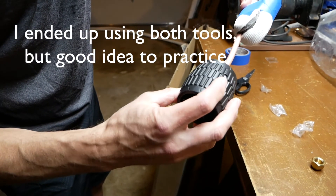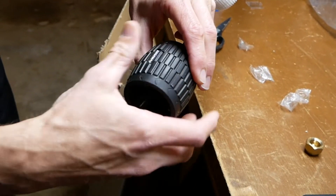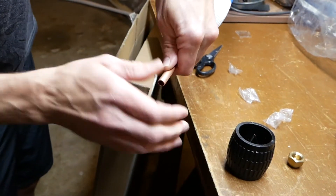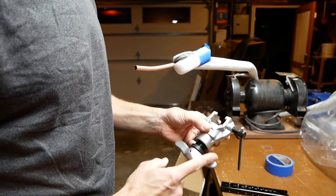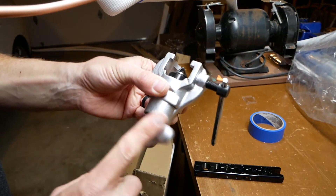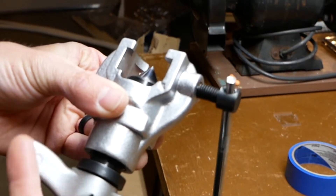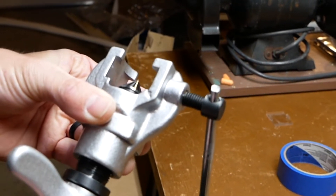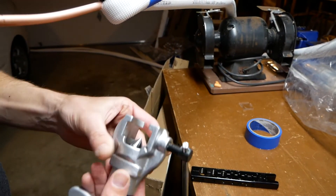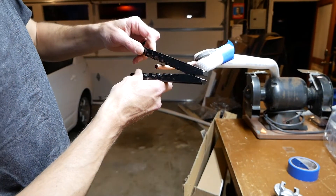I borrowed this eccentric 45-degree angle flaring tool from a friend. I found it made great flares and was not difficult to use. Because the tool's cone is eccentric, it is only coming in contact with the tubing a little bit at a time. This reduces the friction and produces a rolling action that supposedly makes a smoother and more uniform flare.